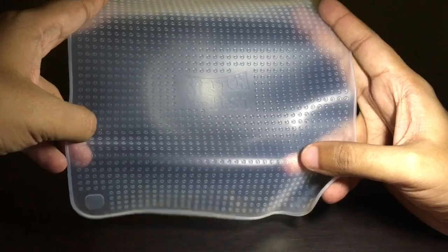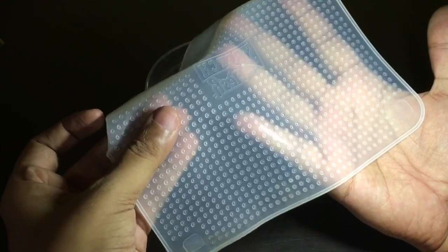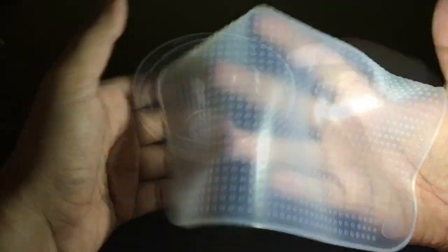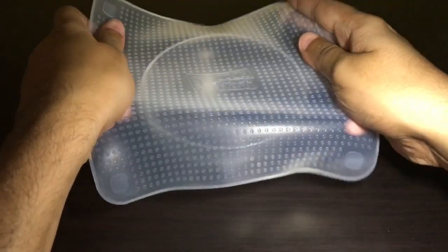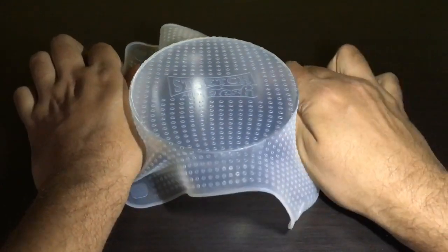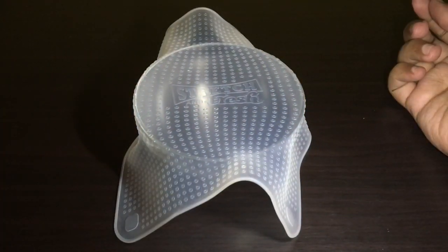This is how the bigger seal looks. One side is really smooth and a little sticky; the other side has small bumps. Let's try to seal this bowl — and there you go, you seal it.